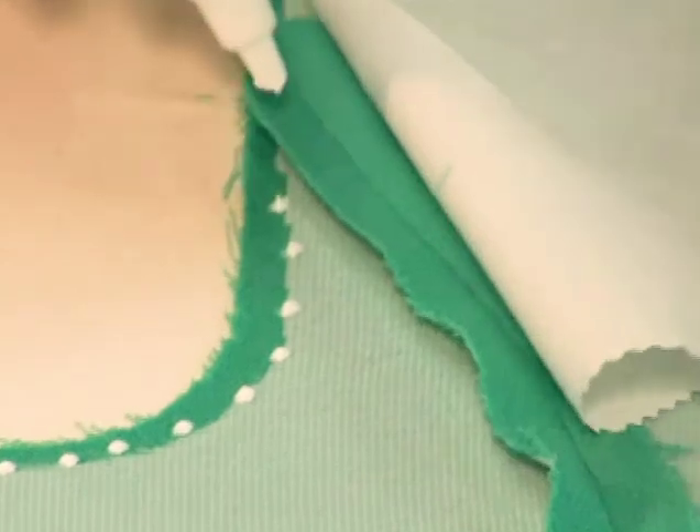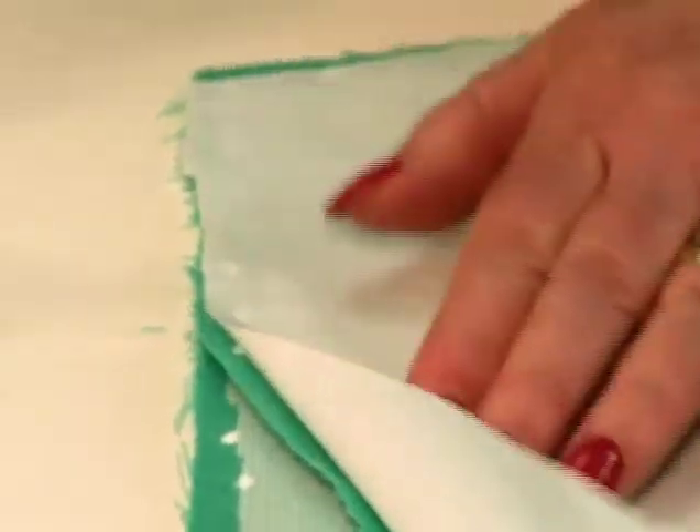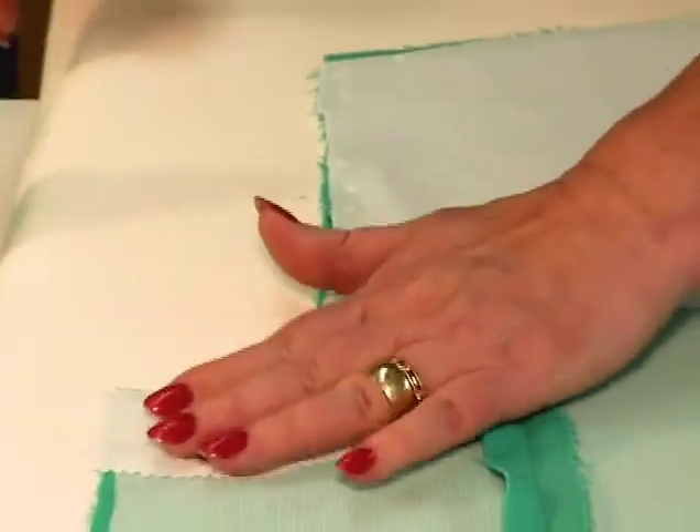Just dab tiny drops of glue in the seam allowance only, then pat the stay in place and allow it to dry.